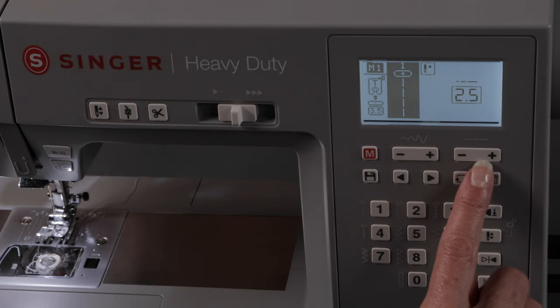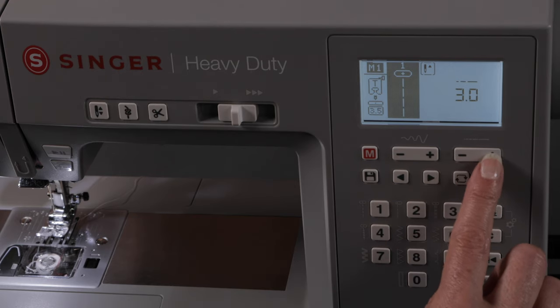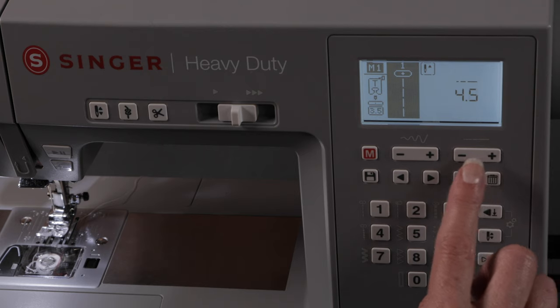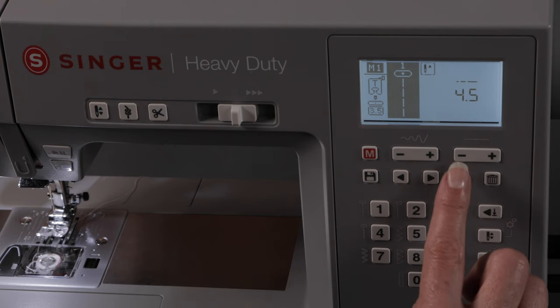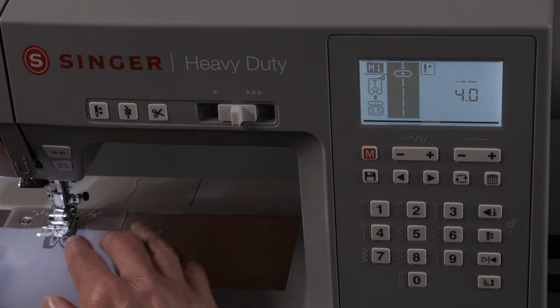You can use the stitch length control to shorten or lengthen the stitches that you sew in straight stitch mode, all the way up to 4.5 mm. Let's put this at about a 4 and sew the straight stitch and see what that looks like.